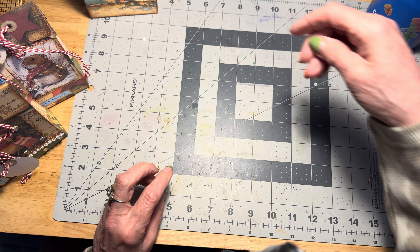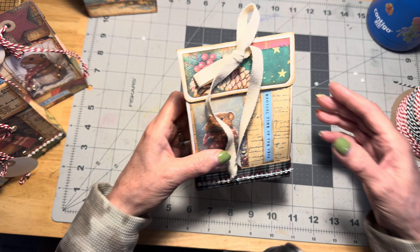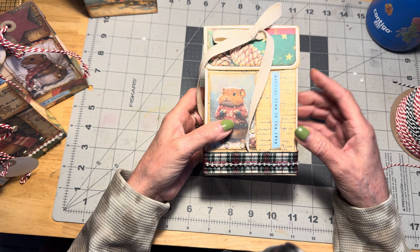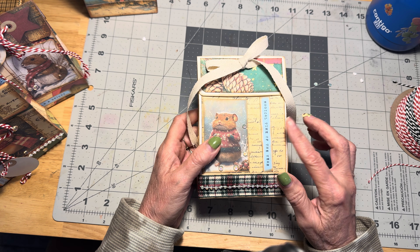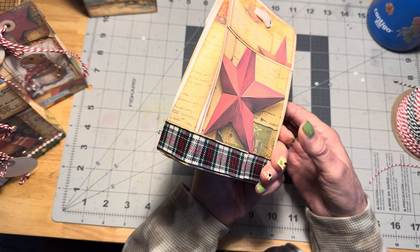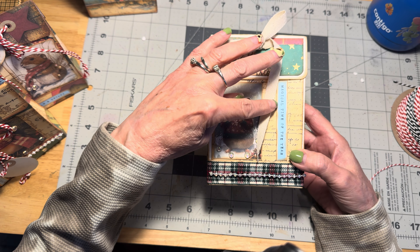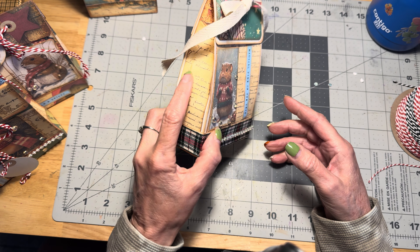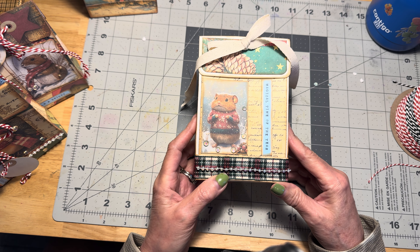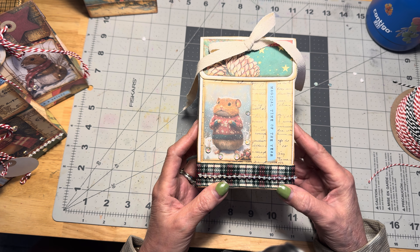I'm going to show you some of the ones that I've been working on. In my other video, I explained that I got this idea from Annette Green, who is a designer with Elizabeth Craft Designs. I created one using her exact dimensions, but then I developed one that was a little bit smaller so we could use an 8.5 by 11 sheet of paper. Hers uses a 12 by 12 piece of cardstock. I glued the papers from the kit onto the bag, but it made it a little stiff, so I went back and developed a way to use an 8.5 by 11 sheet of paper.